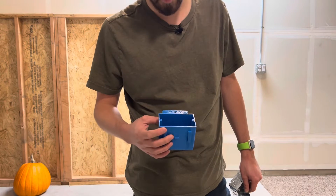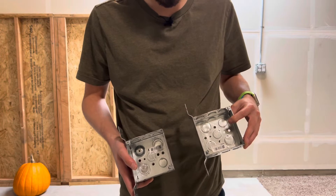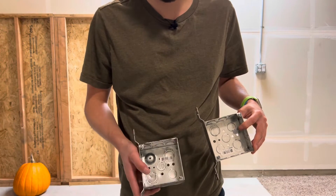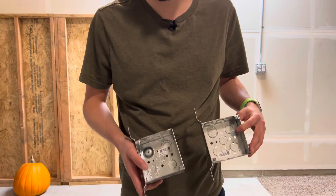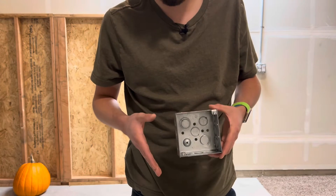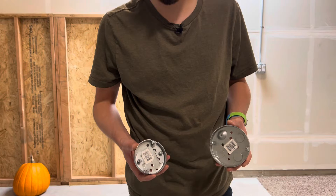These are two different types of bracket boxes for commercial that you would normally screw onto a wall. This is the inch and a half version and this is the two and an eighth version. Most people like to use the deeper boxes for more box fill — more area to put all their devices, extra wire, makes it less crowded. This same type of box without the brackets is called a four square box, and this is the two and an eighth deep version.